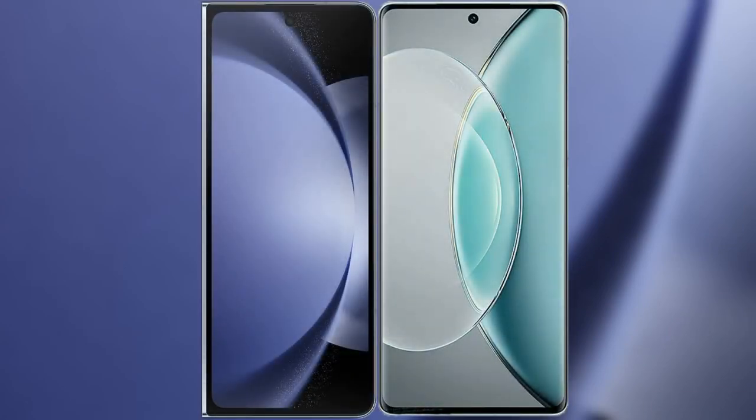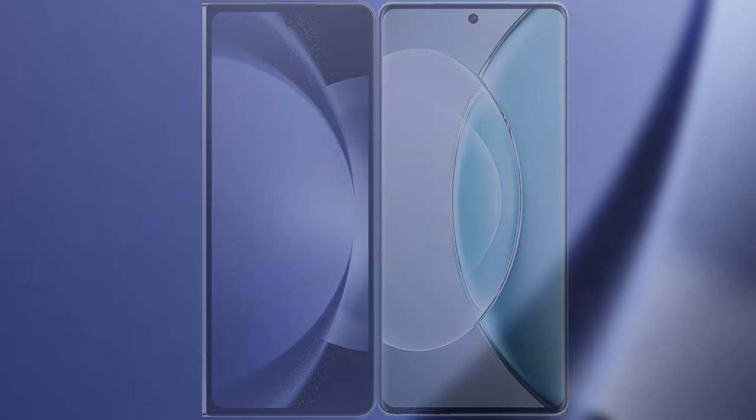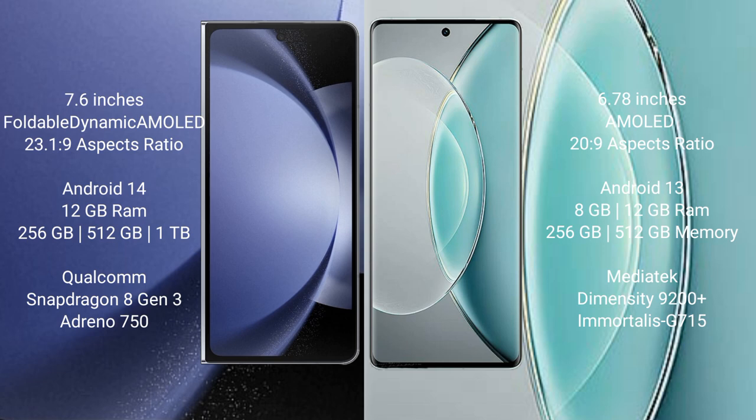I will compare the new Samsung Galaxy Z Fold 6 with the Vivo X90s. The Samsung Galaxy Z Fold 6 comes with a 7.6-inch foldable dynamic AMOLED display. The Vivo X90s has a 6.78-inch AMOLED display.